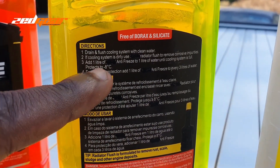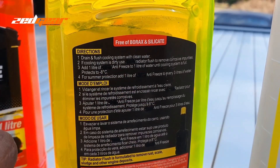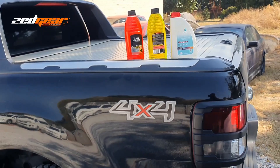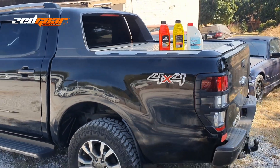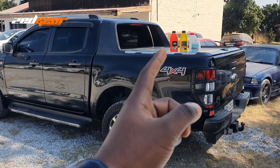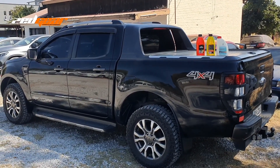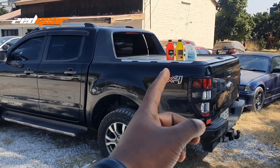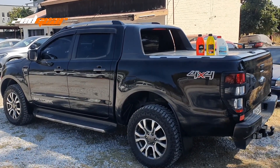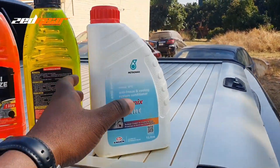With antifreeze, you get instructions like: add one liter of antifreeze to one liter of water until the cooling system is full. So if your cooling system takes six liters, you know you're going to need about three liters of antifreeze mixed with three liters of water to fill your cooling system.